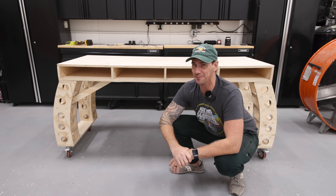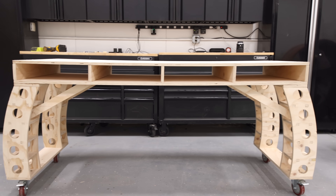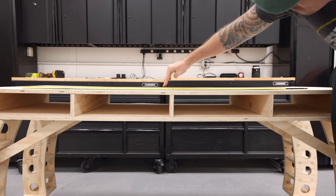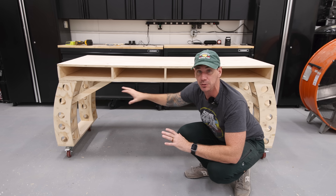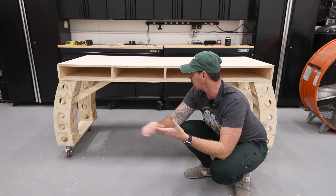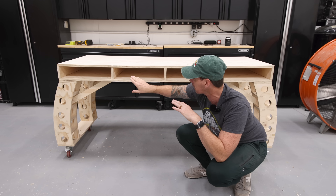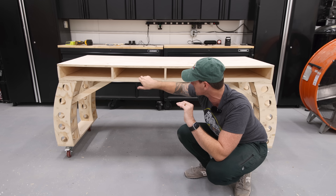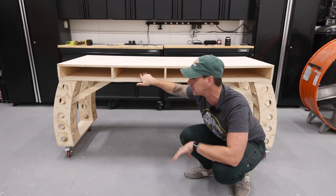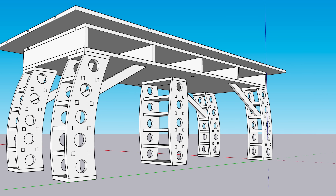Some of you eagle-eyed viewers may have noticed it right away — there is a significant amount of sag in the middle of this table. I thought the torsion box design and the extra supports were going to be enough, but clearly I was wrong. What I should have done is added a center spine along the inside of the torsion box, but I wanted drawers that slide all the way through from each side, which is why I left it open. So I jumped back into SketchUp and designed a center leg support.